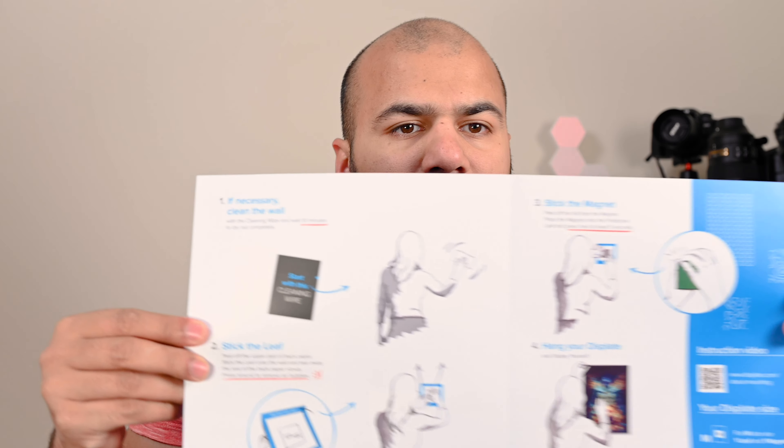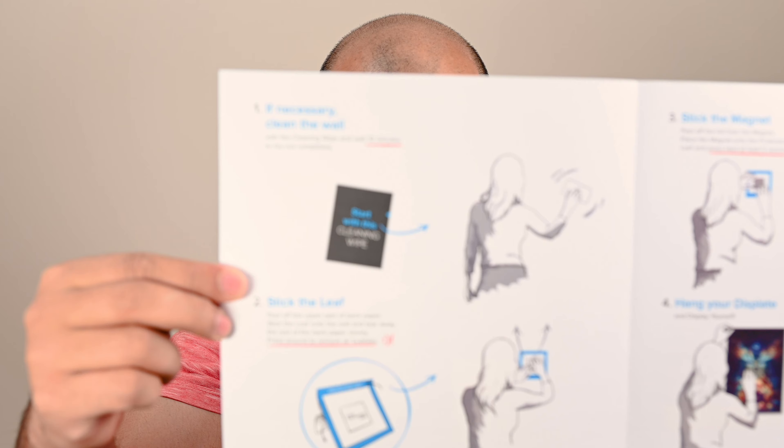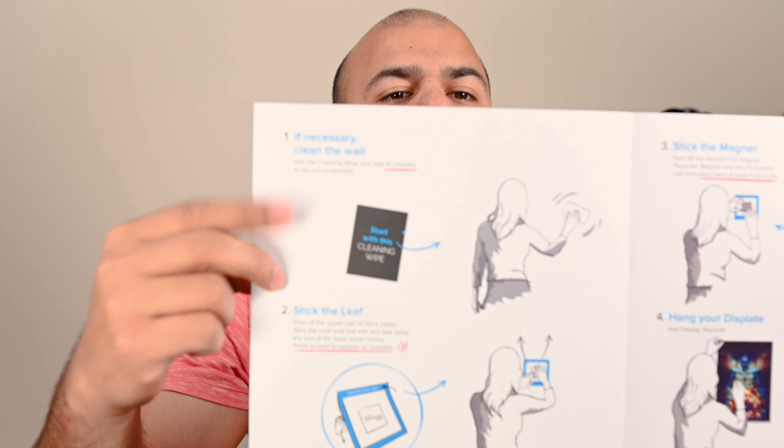Before I go any further, this is a simple picture representation of what you should be doing. First thing: you need to clean the wall with the wipe which is provided, put a protective leaf up on the wall, let it come out and dry — and that's it really.